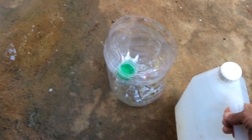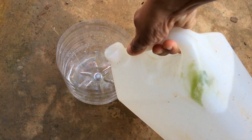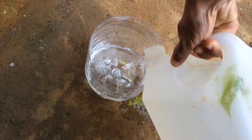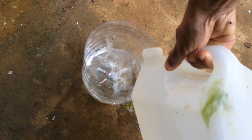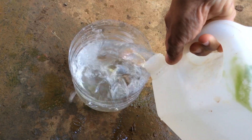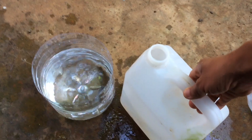We will be using aged water. We have to remove the cover first and pour the water into the empty container.